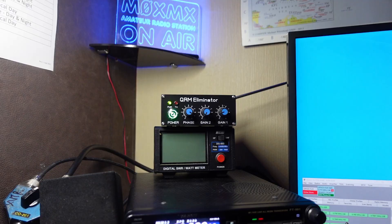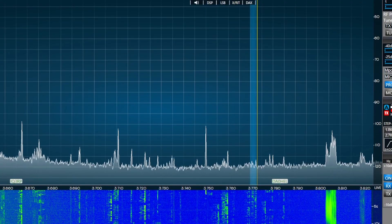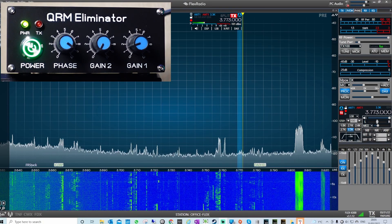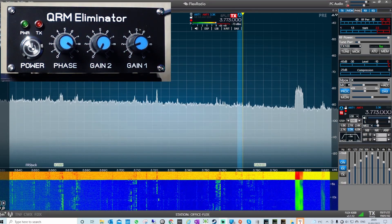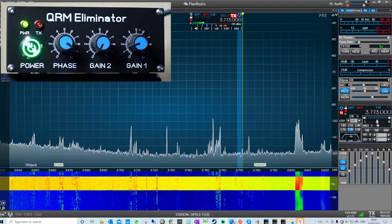The PTT cable is important because it basically turns off the receive when you're transmitting, so therefore you don't end up blowing up the receive circuit. I've got this plugged into the Flex on my 40/80 meter loaded dipole. The whole idea of this is to show you the effect that this box has.